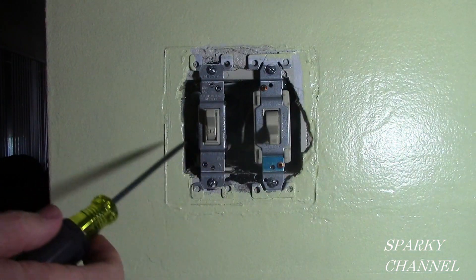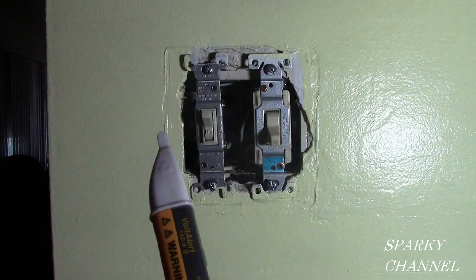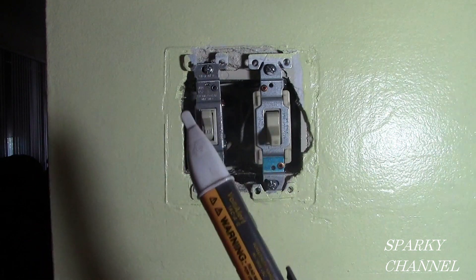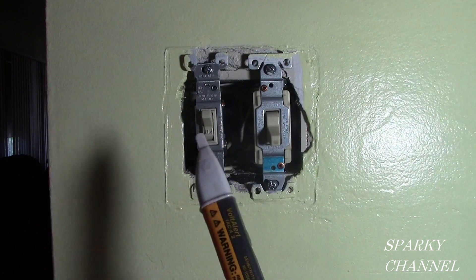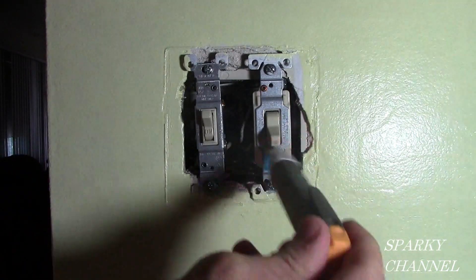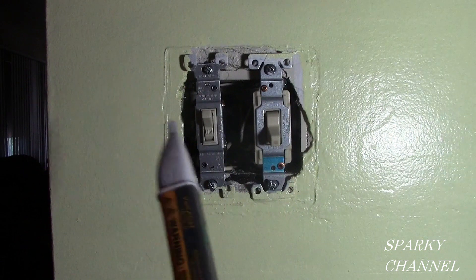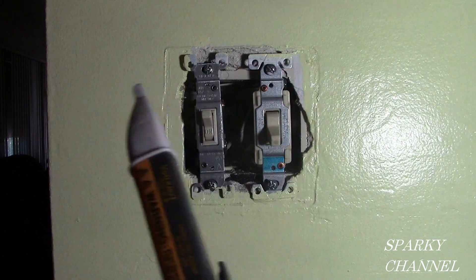This is indeed a three-way switch and this is indeed a single pole switch. I am going to do an additional check before I put my hand in there. This is my Fluke voltage detector — you can tell that it is ready for use because of the flash every three seconds. It is telling me also that the electricity is off.